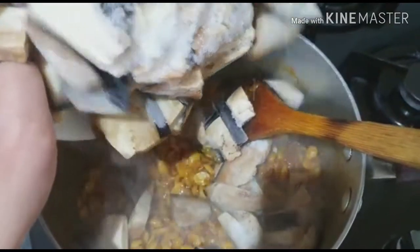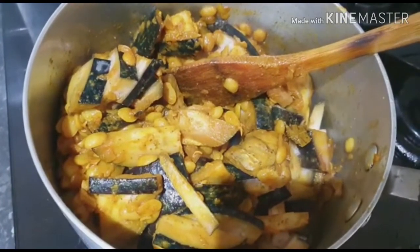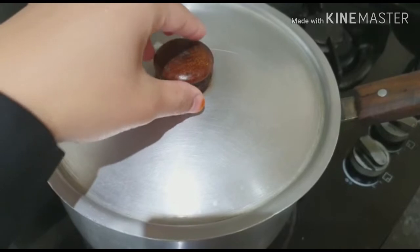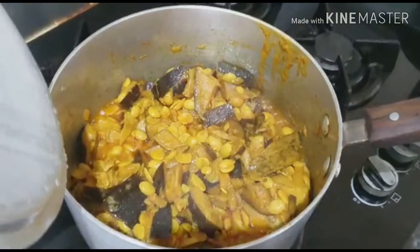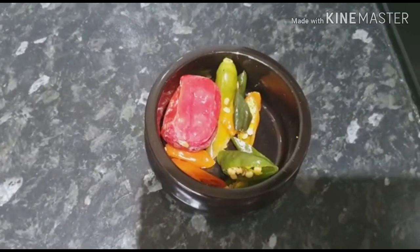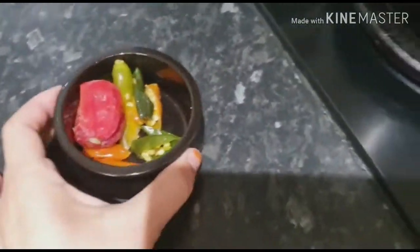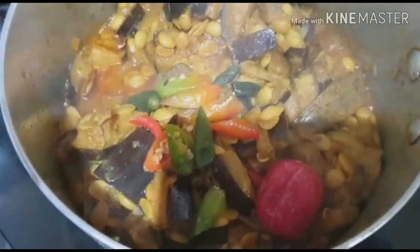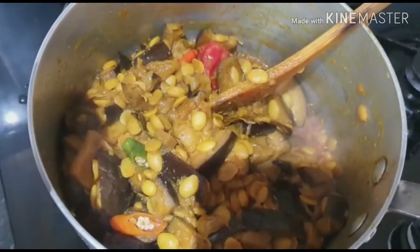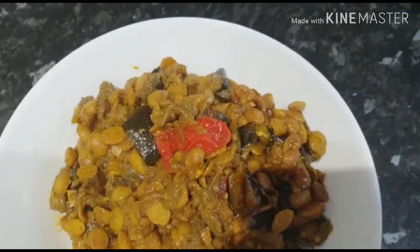બેગુંટા દીએ દીચી, આમી બેગુંટા દીએ, આમી બલોબાવે મીક્સ કરે. ટીકી બેગુંટે, દોસ મીનિટ ડેકે દેબો. પોચુર પાની બેર હોચે, બેગુંટ કેતે. જેએ કાચા, હોતેણ ખોતે, આમી મીતે કેદે.